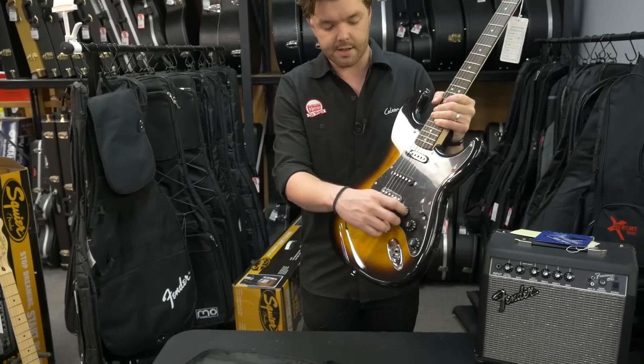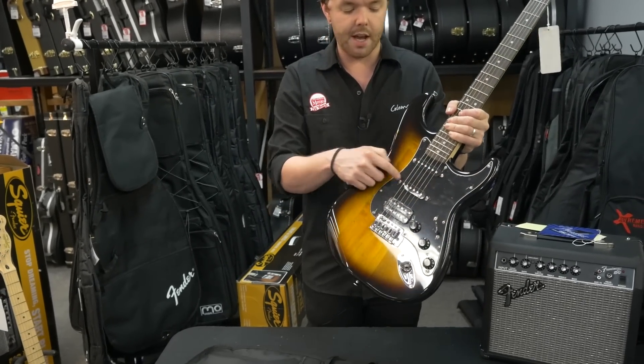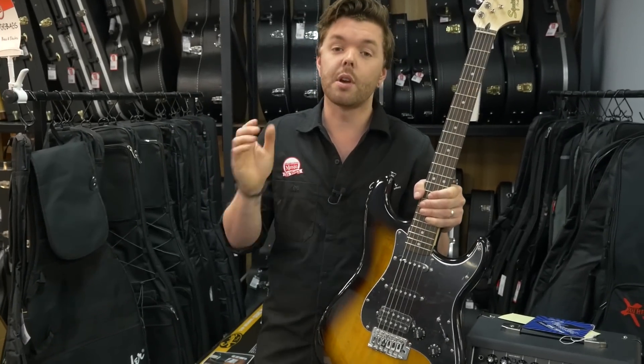This is the HSS, so it's got a humbucker and two single coils. It comes in brown sunburst or candy apple red.